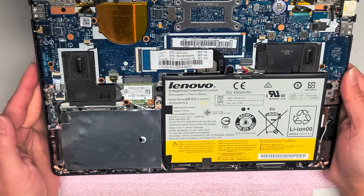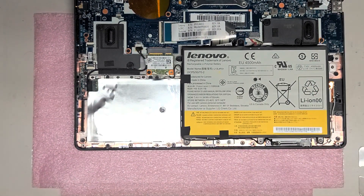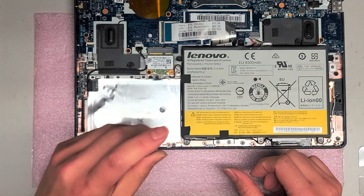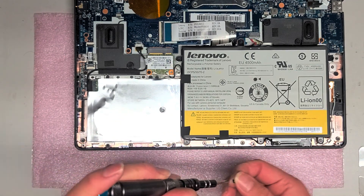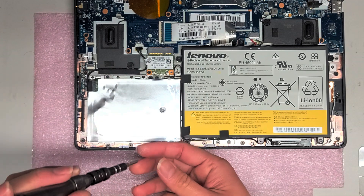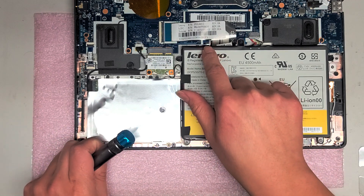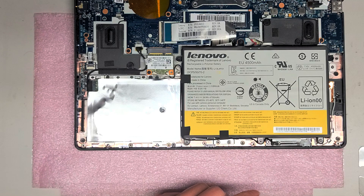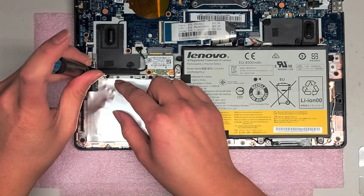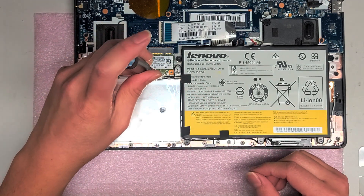This appears to be the RAM soldered to the motherboard. I'm gonna see about pulling out the hard drive. It looks like we're gonna need a PH0, JIS0, possibly a PH00. We'll take out the one screw here. I'm just gonna remove the four screws that appear to be holding this hard drive in place. This uses a special hard drive — I'm not sure what this connector is called, so I'm gonna have to Google it.